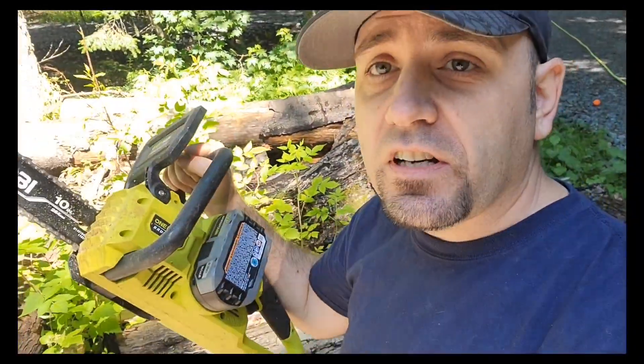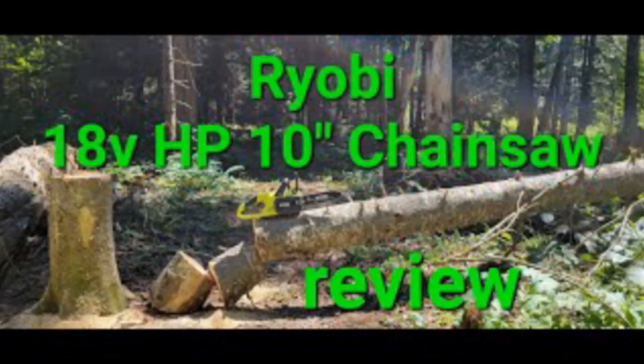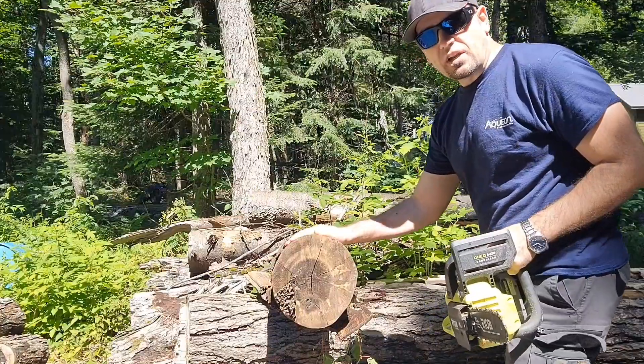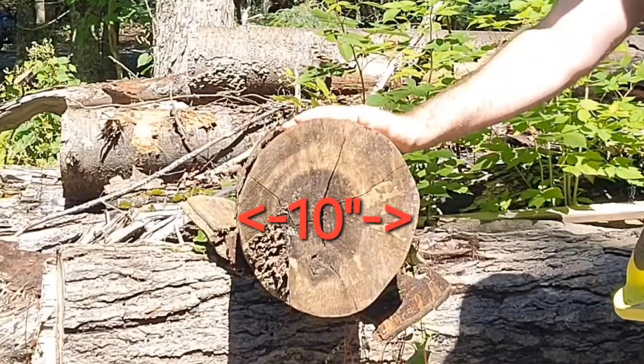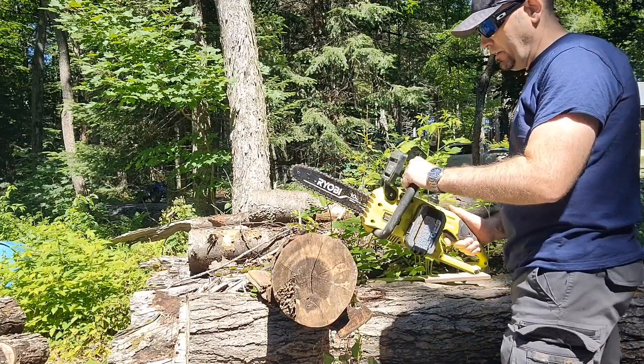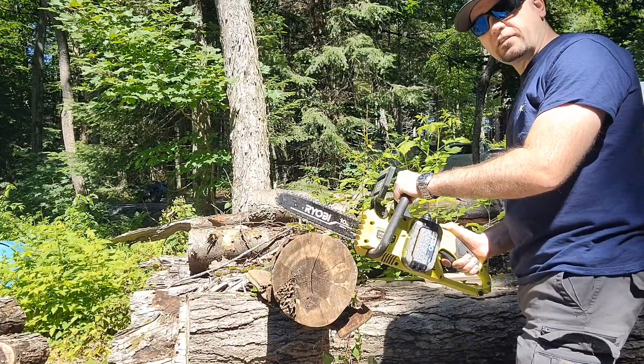By the way, if you're interested to know more about this chainsaw or how to replace chains, I'll put a link in the description and above here — you can go check out those videos. This is a older log that's been sitting around for probably two or three years, so it's nice and dry. All right, let's do our first cut.